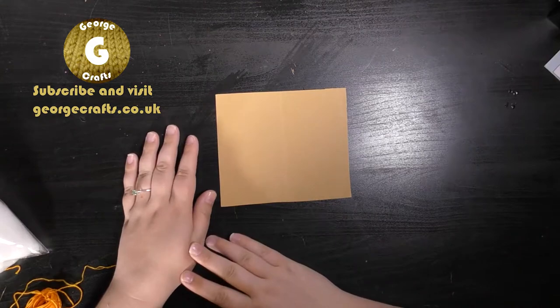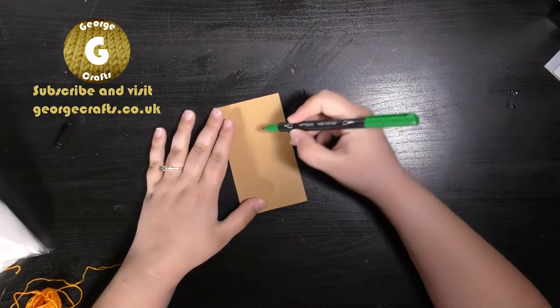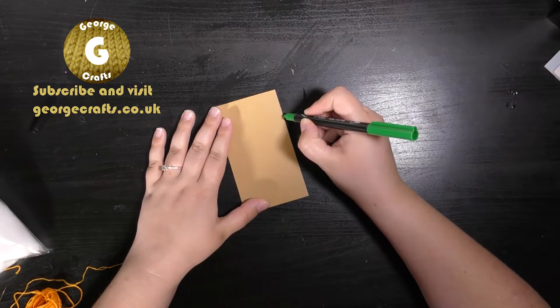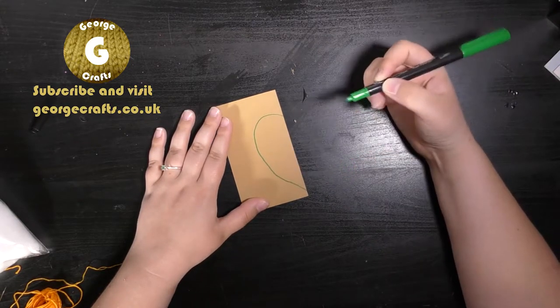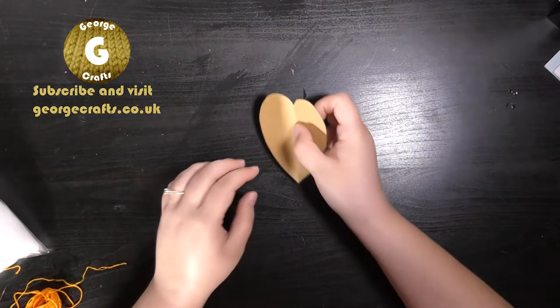The first thing to do is to make yourself a heart template. Fold your paper in half and using the felt tip pen, draw a half heart shape. You can use your scissors to cut along the line that you just drew, and you'll be left with the template.